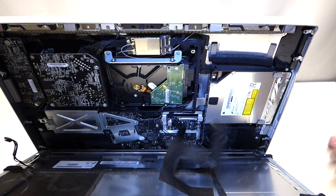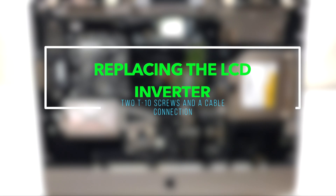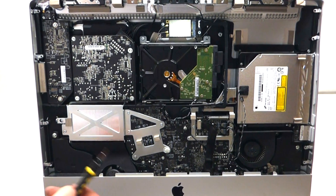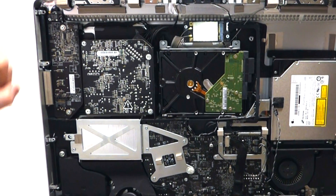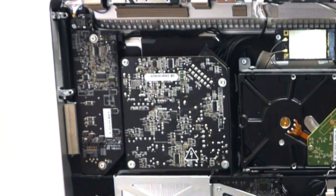Now that those cables are out, go ahead and lift up the LCD. Next, we're going to go over how to replace your LED inverter — this power module produces the light that goes into the screen.